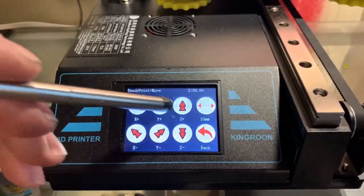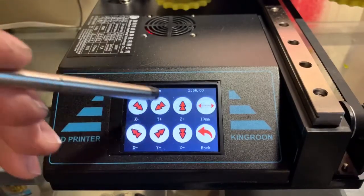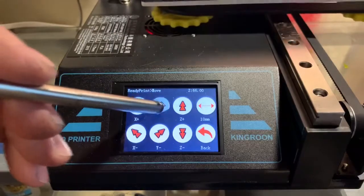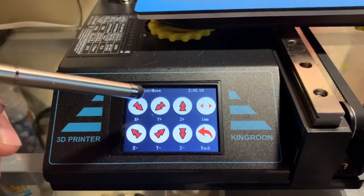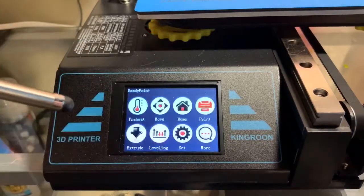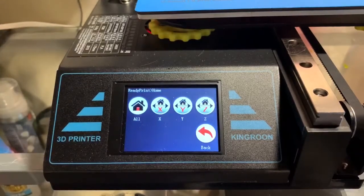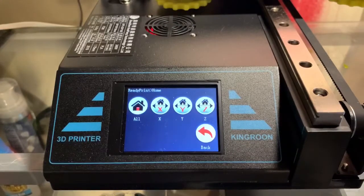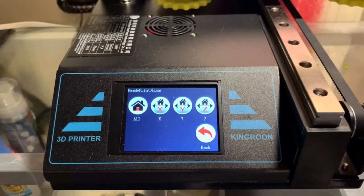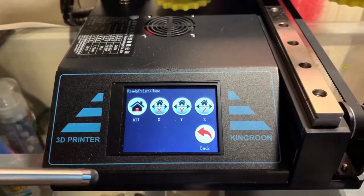You can do the leveling, you can move your axes. It's 1mm, 1mm, or 10mm movement. You can home all axes. I typically like to leave the Z up before I start to print so I can reach in there and pull out any extra material.